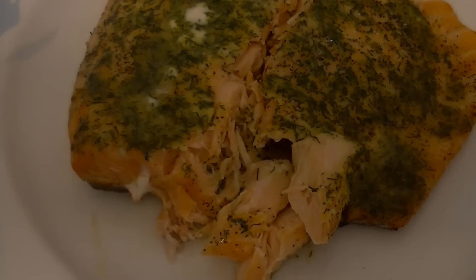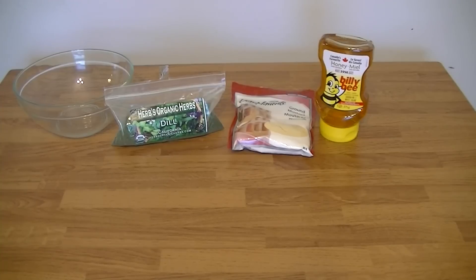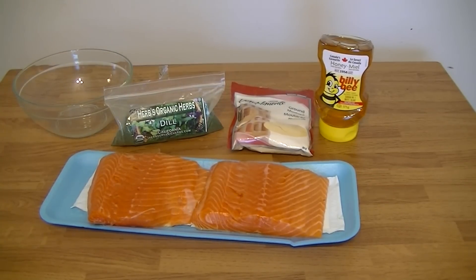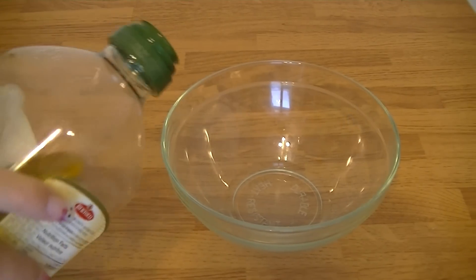For this recipe you will need a bowl, some dill, ground mustard, honey, the fish of your choice — I chose salmon — salt, pepper, and some olive oil.